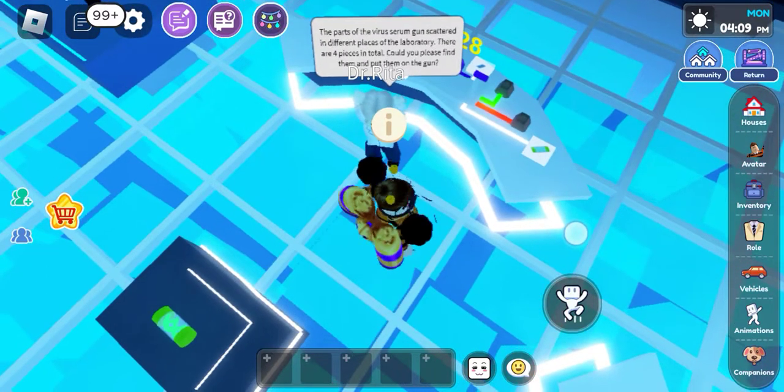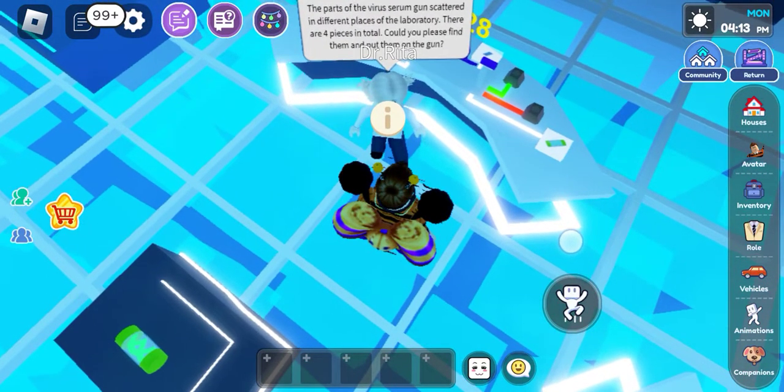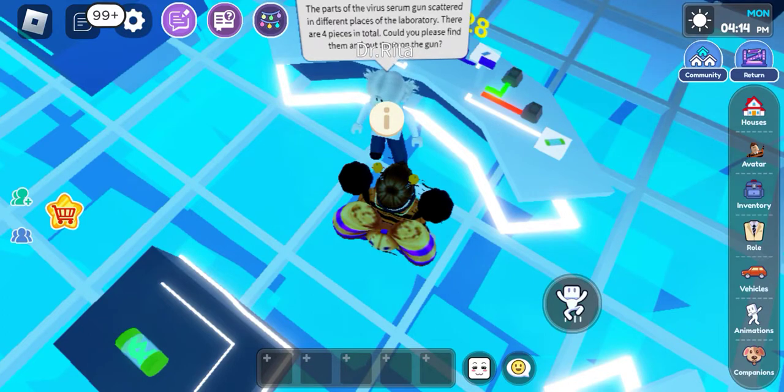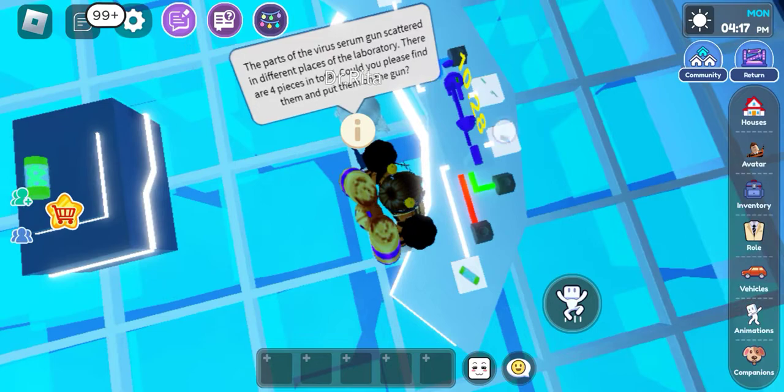This is the new thing: the parts of the virus. You can see some gum scattered in different places of the laboratory. There are four pieces we have to find — that one piece there, these two things, and that one.